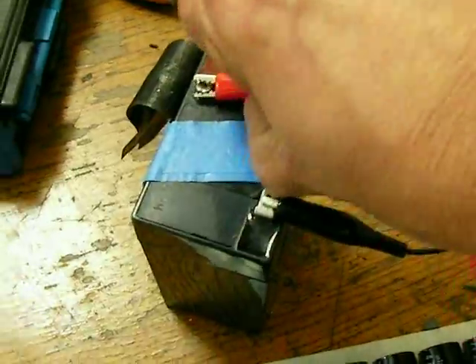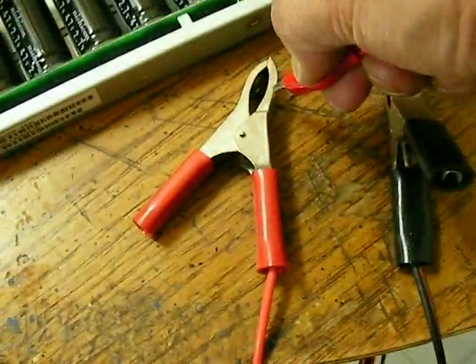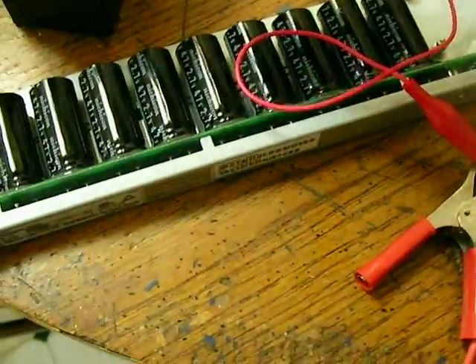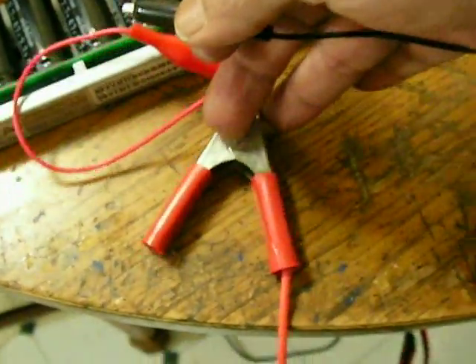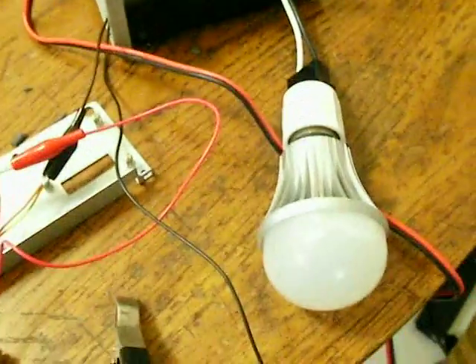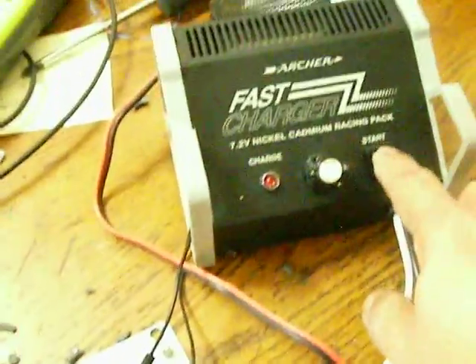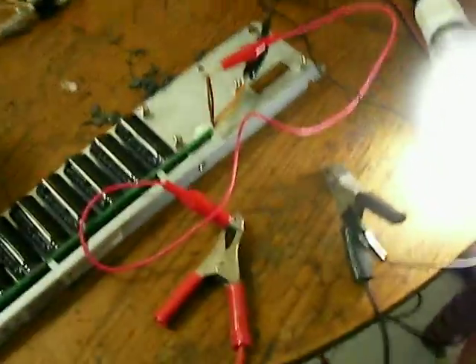Let me just take out this one and connect it to my positive for the Joule Ringer here, and this one to the negative side of the Joule Ringer there. That's the utility tech bulb — let's fire her up. There you go.